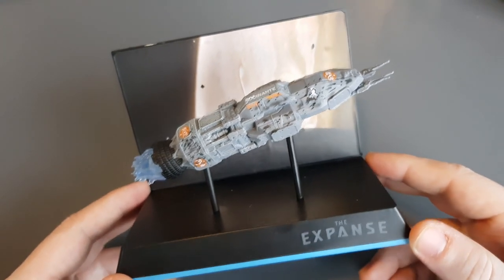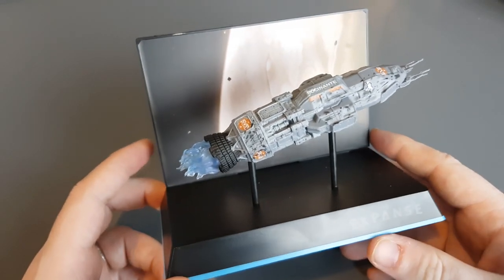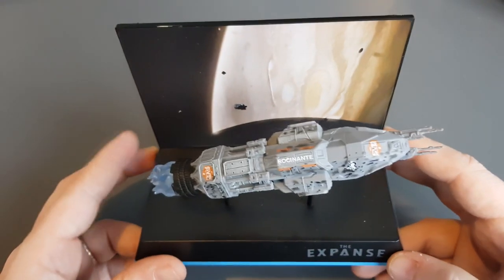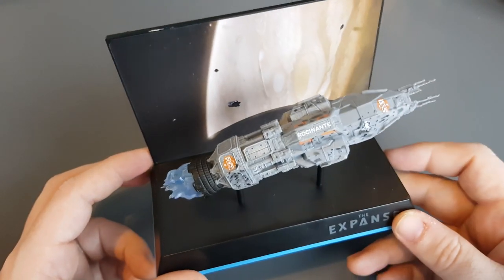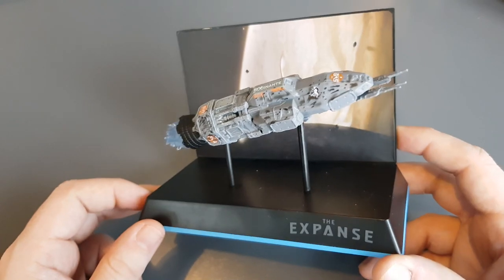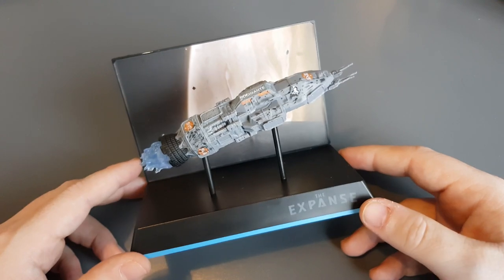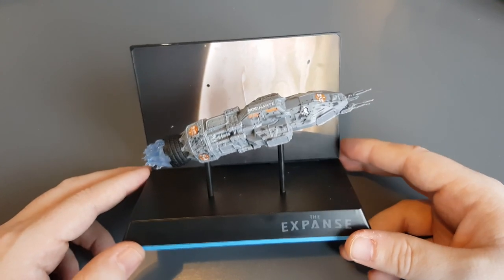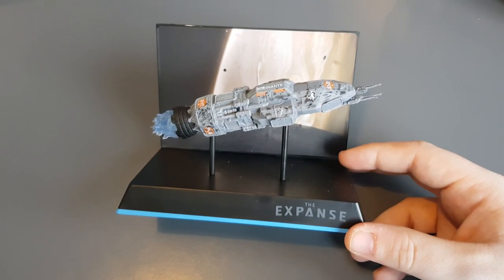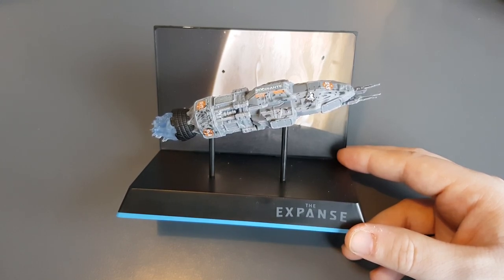There is the Rocinante from The Expanse — this is the Loot Crate exclusive as it says on the box. Check out lootvault.com — not affiliated, no kickbacks. You can also find them on eBay. I know a few people are going to be painting these into MCRN colors, which I look forward to seeing across social media. I've been your local Irish Trekkie — thanks for stopping by, check out the Facebook, Twitter, and Instagram pages, and you can support me on YouTube or Patreon. Links are in the description below, and I will see you folks in the next video. Take it easy and goodbye!